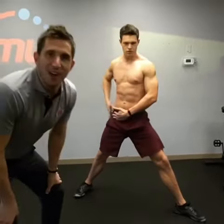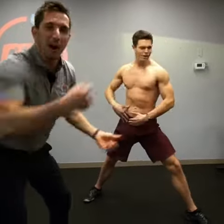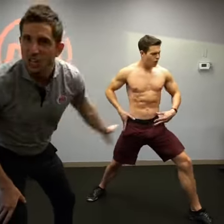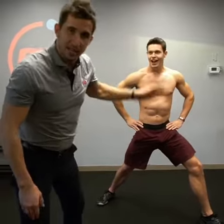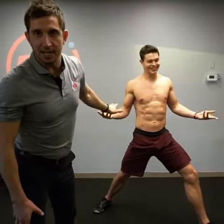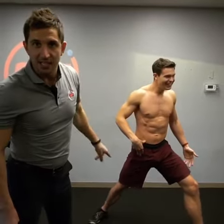Then from here, you're going to do all kinds of stuff. Watch what you can do — you can turn into it, you can punch into it, you can lunge into it, you can twerk into it. You can do that, you can do that, you can do that.